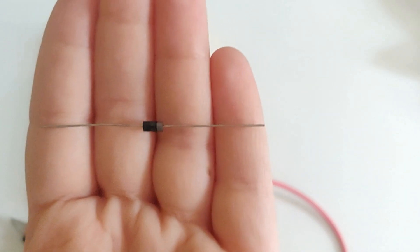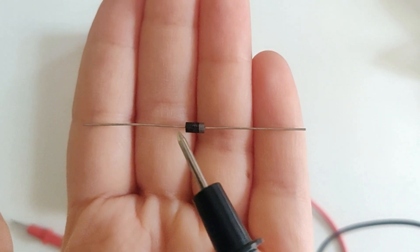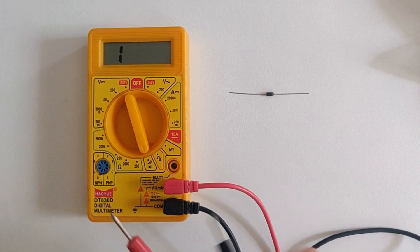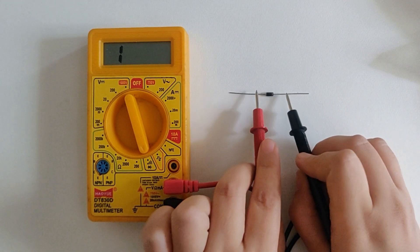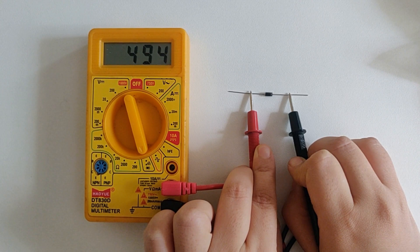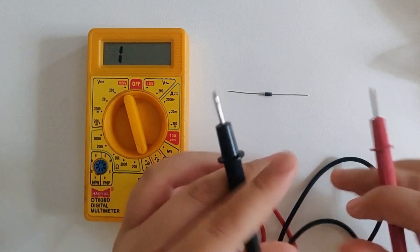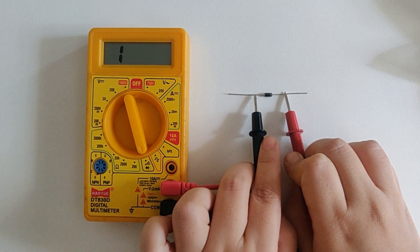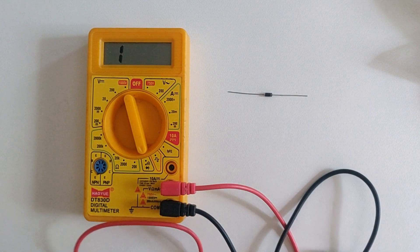So this is our diode — the silver strip on the right-hand side is cathode and on the left side the black part is anode. My multimeter is in continuity/diode testing mode. I'll touch the red probe to anode and black one to cathode and we're getting some value. If this value is in the range of 0.5 to 0.8, it means the diode is working fine in forward pass condition. If I switch the position of the probes, I'm getting 'one' — so in reverse pass condition I'm getting open, which means this diode is working as expected.